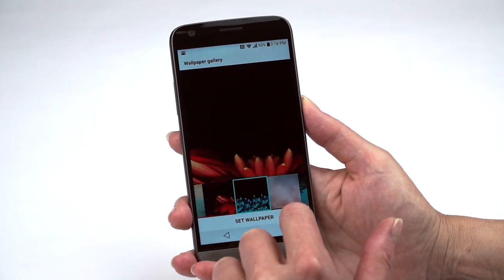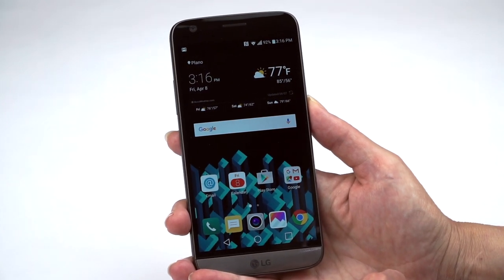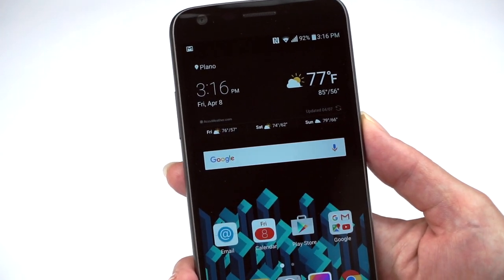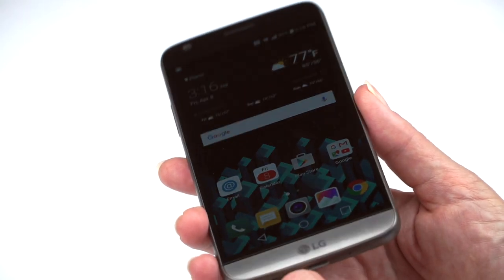Running on max brightness with a dark background, I'm just not seeing any kind of egregious light bleed — it's absolutely fine. We may have the lucky unit here, but this one is good. Off-angle viewing, as always for LG's IPS displays, isn't among the best.